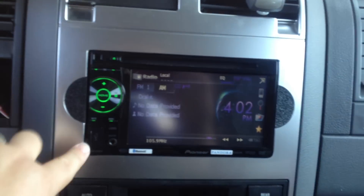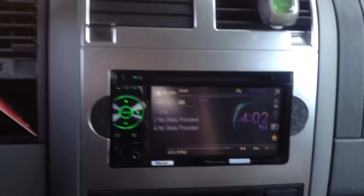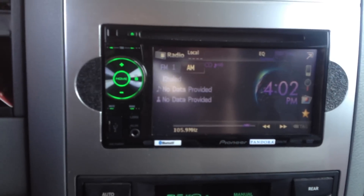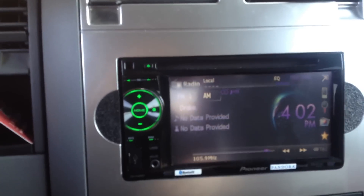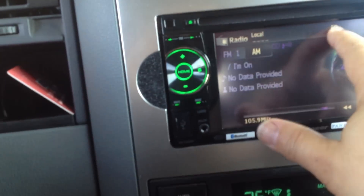We went ahead and modified the dash on the sides, made these custom pieces on the side, and we've gone ahead and installed a Pioneer AVHP 2400BT. This is a touchscreen unit — AM, FM, DVD. It does have an EQ function which is built into the unit.